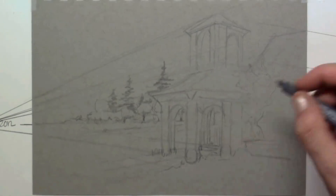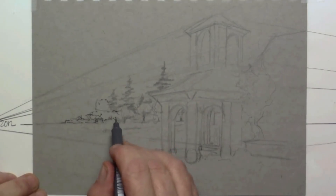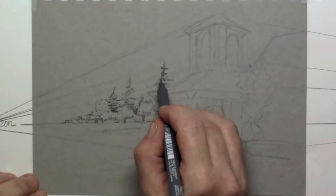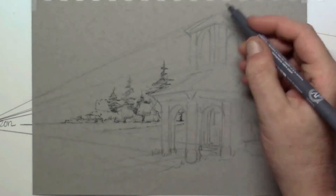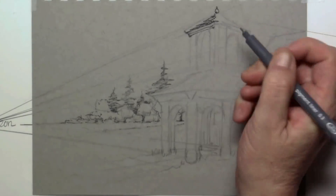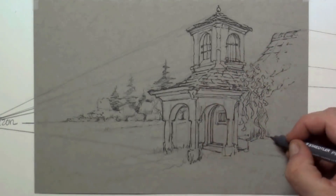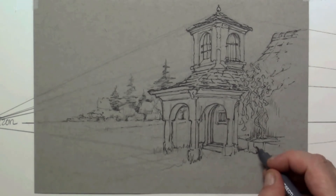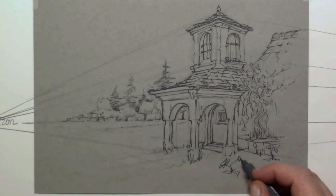You can go over the graphite with a fine liner — this is a Staedtler fineliner 0.3. The nice thing is those lines will be permanent when you continue the drawing. Once you've put in everything you want to say, you can combine this with watercolor, Pan Pastel, pastel pencils, or any medium you want.